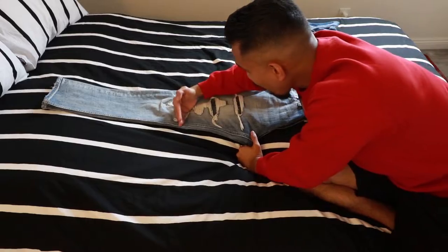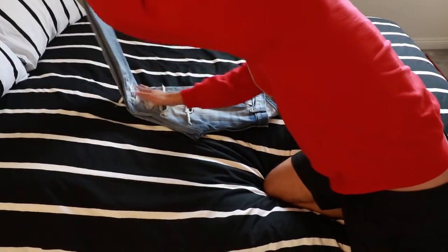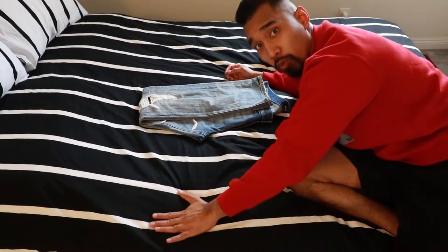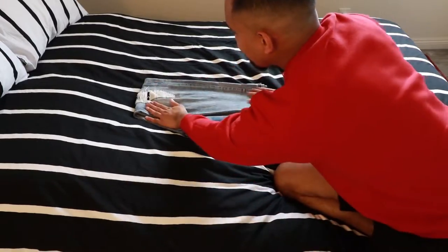We're going to make a crease right in the middle of the jeans. Notice how this part right here is facing towards us. We're almost there guys. Flatten that baby out.